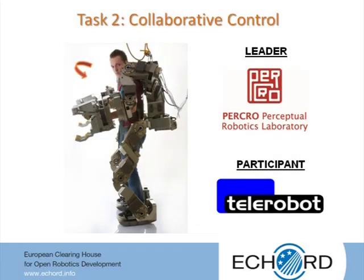Task 2 of the TESBE experiment proposes to carry out theoretical and experimental investigations relating to the development of a collaborative control of the posture of the extender, aiming at preventing the overturning of the system under the action of gravity. The leader of Task 2 is Scuola Superiore Sant'Anna.